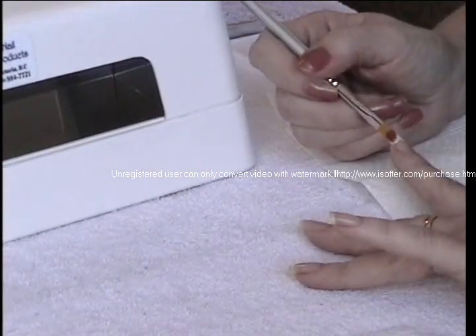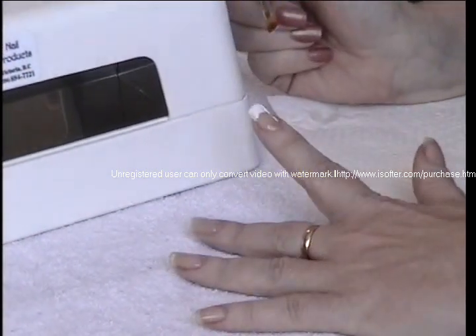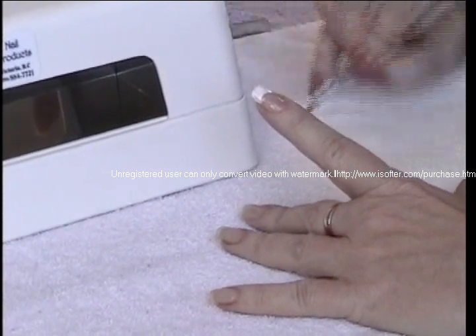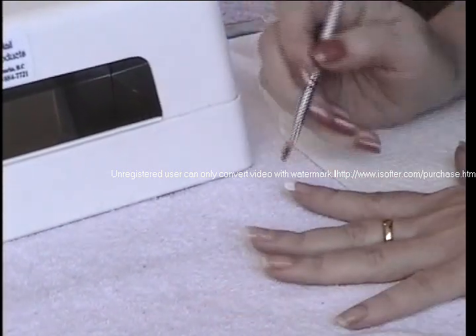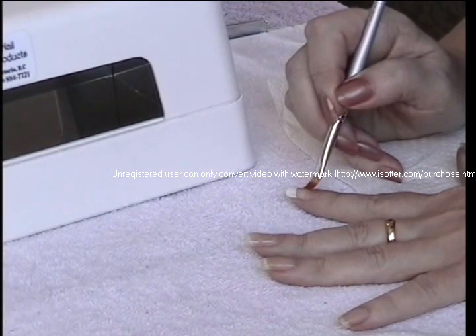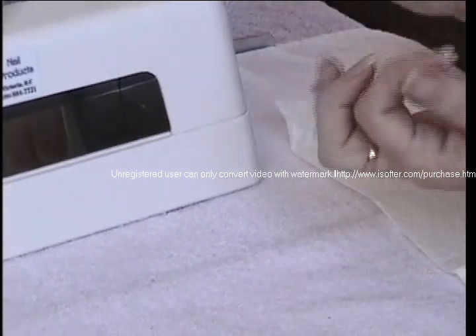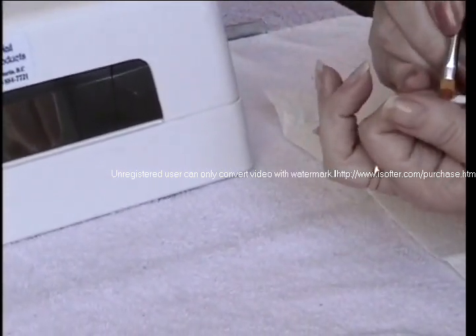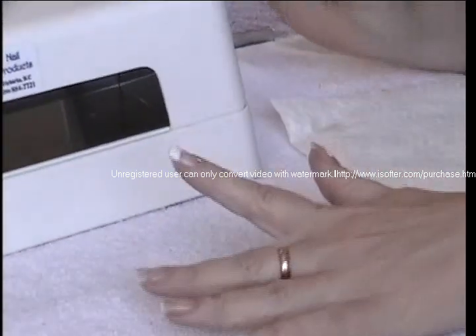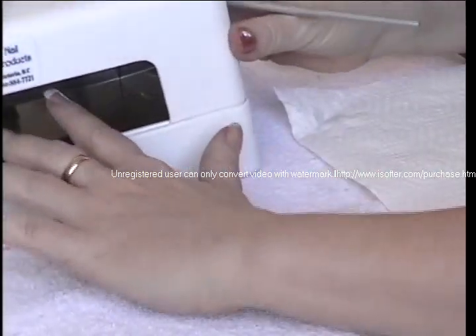Wouldn't it be better to go across so your line is straight? Actually, once you've applied the product it's very crooked — it's almost impossible to make it straight. So wipe the tip of your brush and then come in behind and just pull it along like that, and now you have a nice end to it. If you need to come in from the other side you can do that too, and that just makes your tip very smooth. Then we cure it again for two minutes.